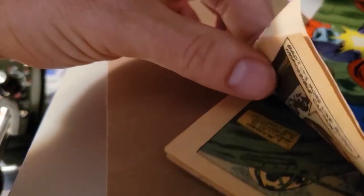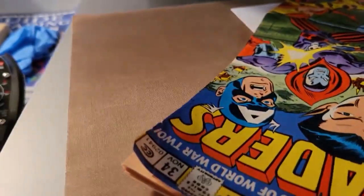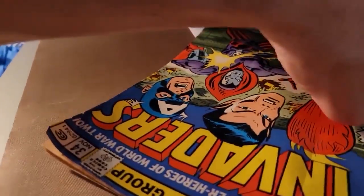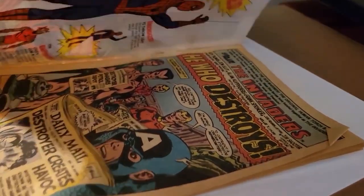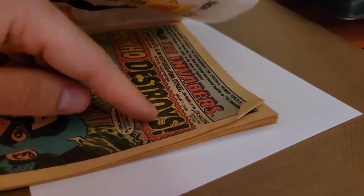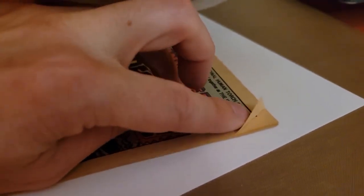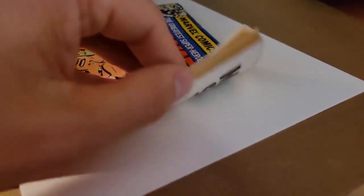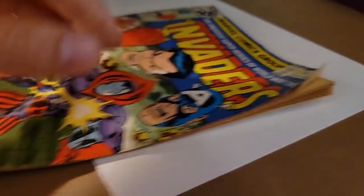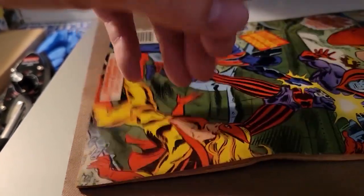Looks like we got some pages creased in here. I will make sure that I unfold the creases before I press. For anybody pressing books, you always want to check the inside of your books for any creases, because once you press with a crease like that you're going to make it worse. You want to make sure you bring them out and get them nice and flat. I'll be going through every page in this book to make sure there are no more creases.